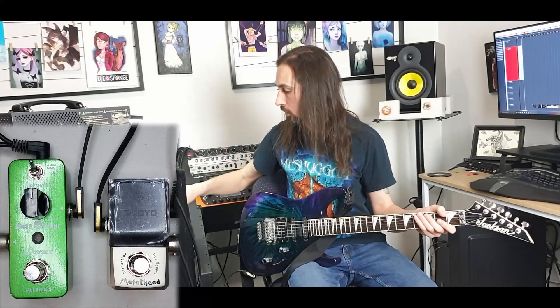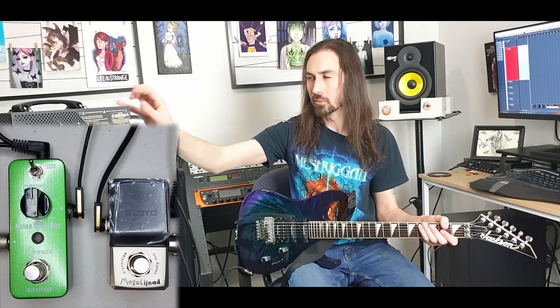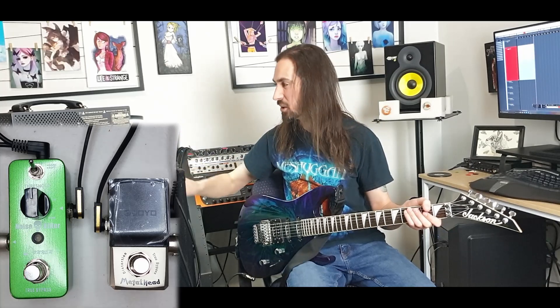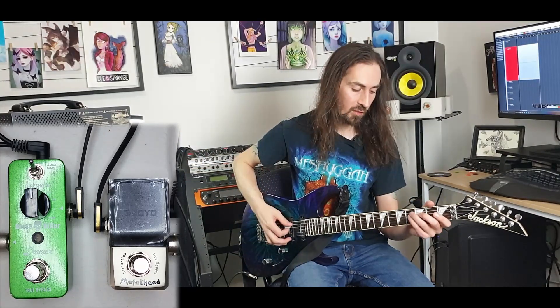Now I have everything set up and ready to go. I've added a noise killer here just in case, because I know in the past when I've added stuff in the effects loop, sometimes it can get a little bit too hot and a little bit too noisy. So to play it safe we'll have it there — we might not need it, we might. And this is the sound that I have.